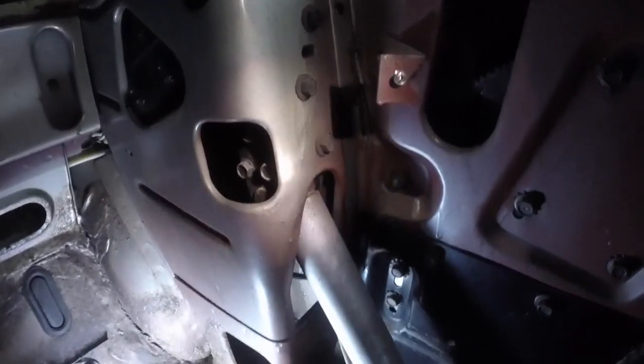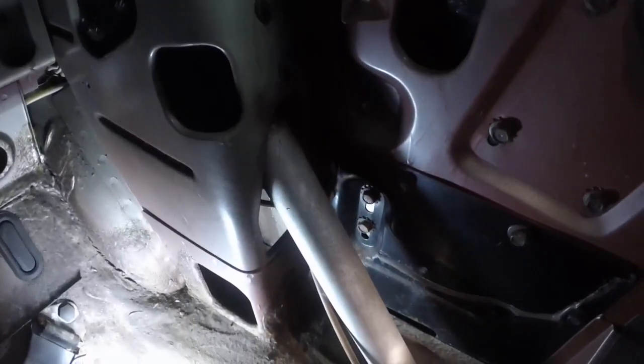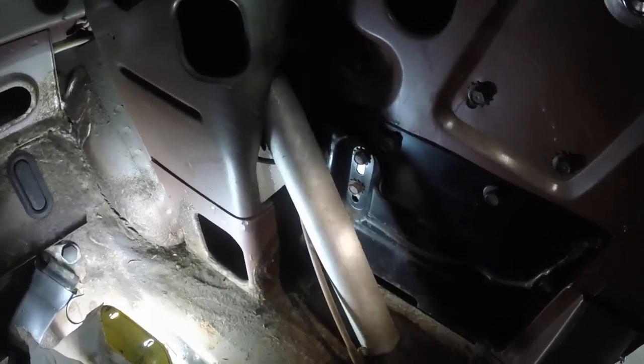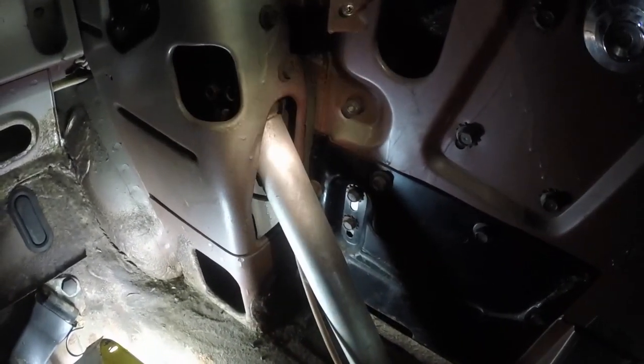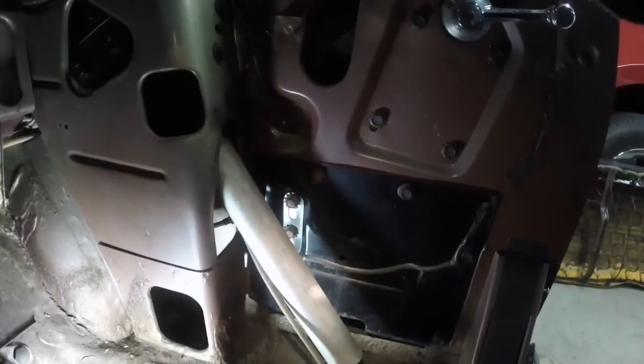Look at all the rust — that piston rod is so rusty, there's no way I can run it in and out without cleaning it. Both cylinders need to come out. Since it's leaking, I could at least see if the top pump works — maybe when I get all the stuff off the roof, before I pull these cylinders, I'll see if I can run the top a little bit. I hope I can rebuild these and don't have to spend money on new ones, but we'll take care of them whatever it takes.